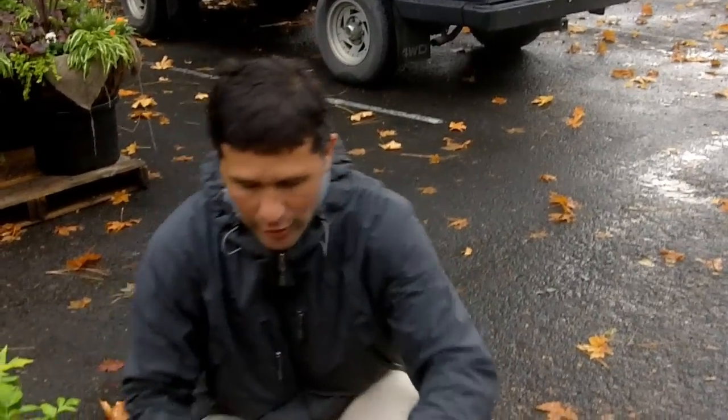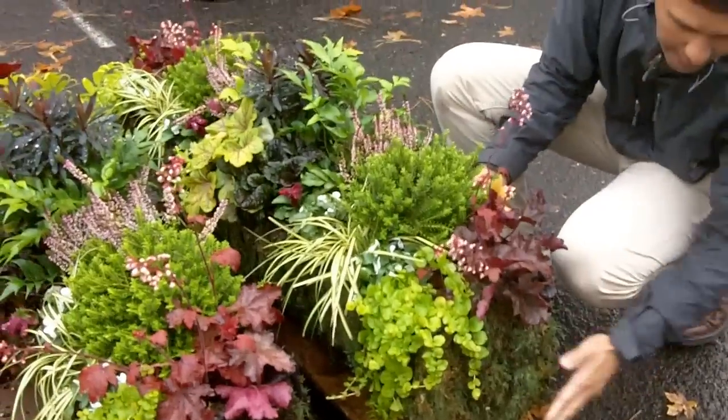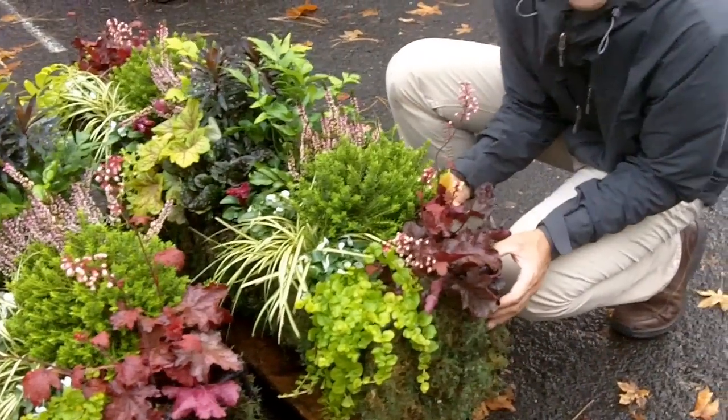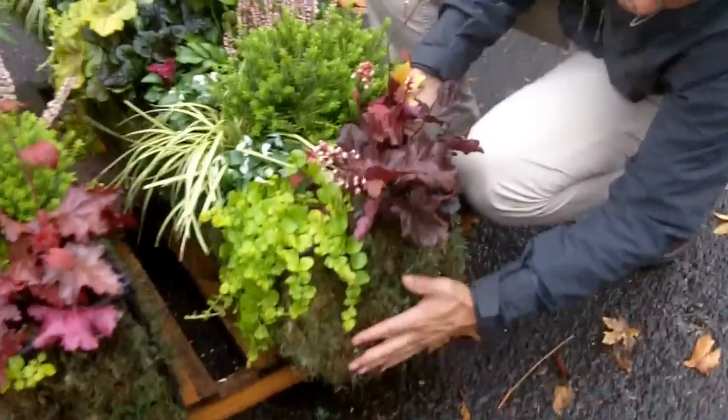Hey, just to update you — now we're talking about lining our containers. I want to show you a finished product on what it might look like in a real container, shall I say. So take a look at this window box. We've just done this up. This is being sent out to a customer's house. Gary, I hope you like your window boxes!